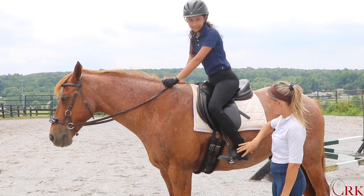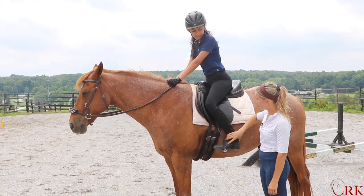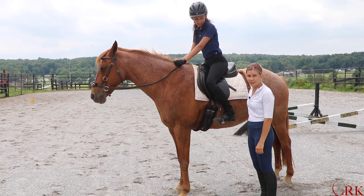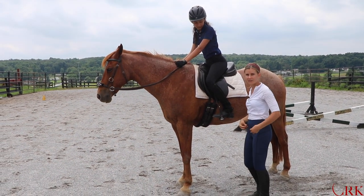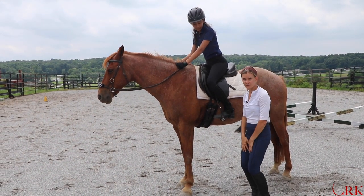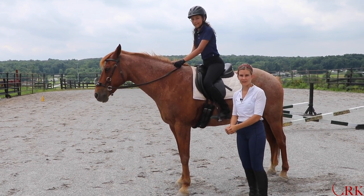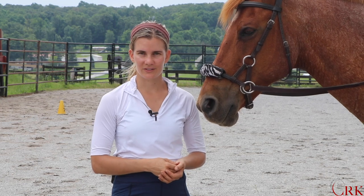She still has her leg underneath her, and she's in a much better position to be able to practice at halt and walk — finding this little fold, feeling the weight on the thigh, and the press against the neck to maintain a really good position for effective jumping.